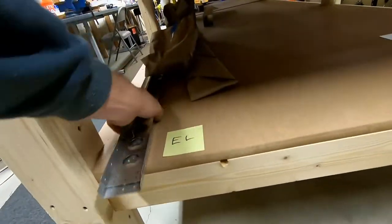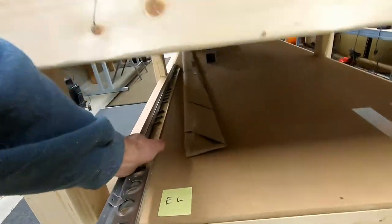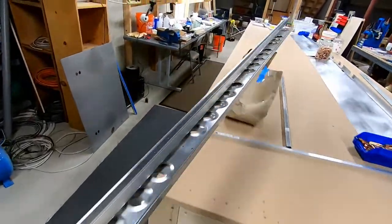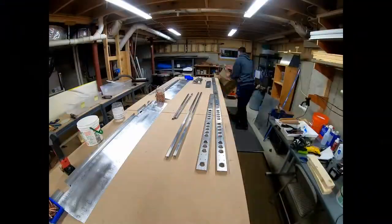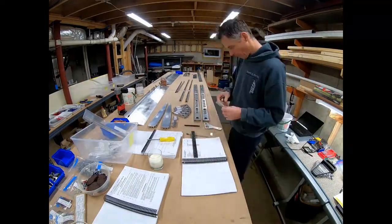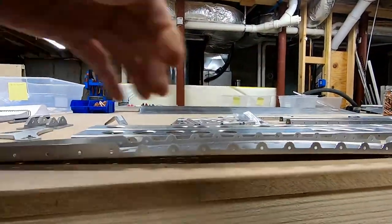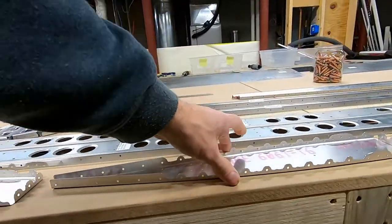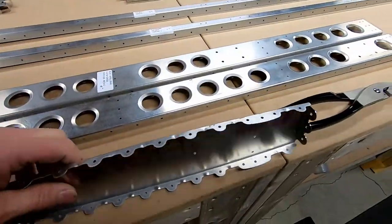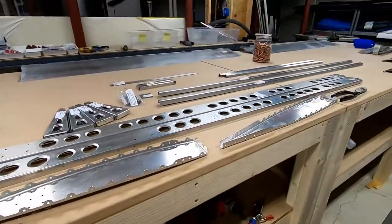These are the parts I put aside for the elevator. We're gonna inventory them and build some elevators. The elevator tip rib had quite an arch to it. It didn't say to do this, but common sense — I used my fluting pliers just to flatten that out so it's straighter.